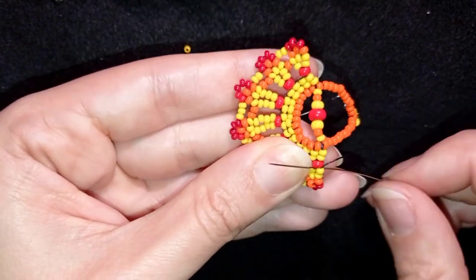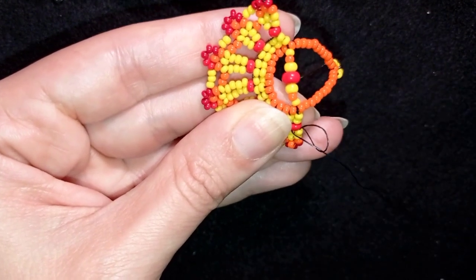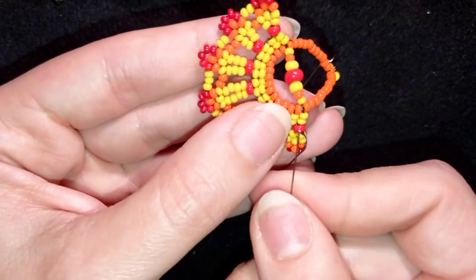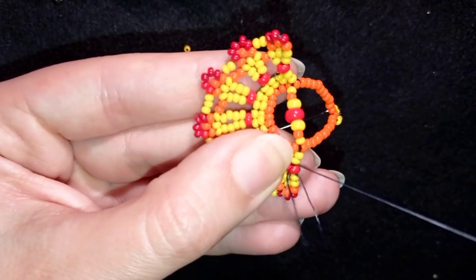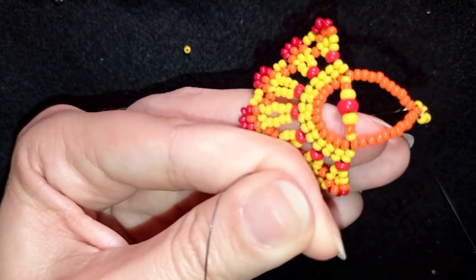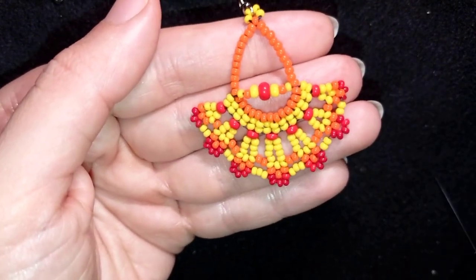I make my knot here: I make a loop and go once, then a second time through the loop I've made. I pull making sure I'm between those beads where I started my loop. Then I go into the next seed bead or the next several beads and cut my thread. Now my hippie chandelier earrings are ready.